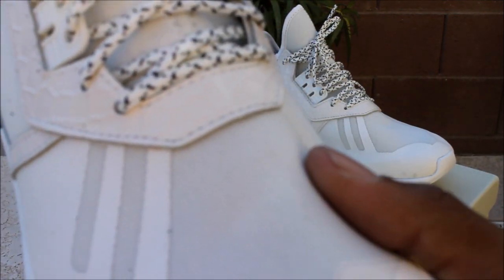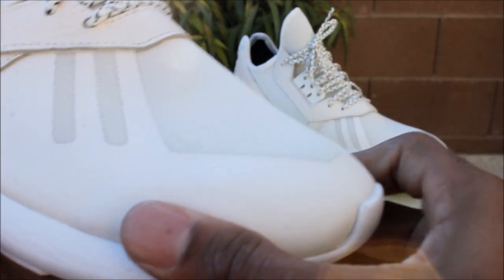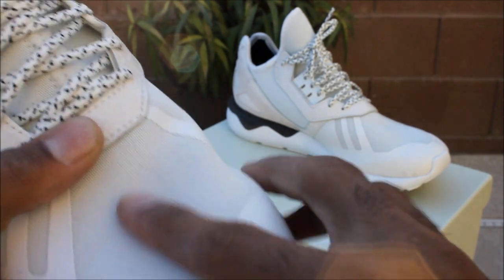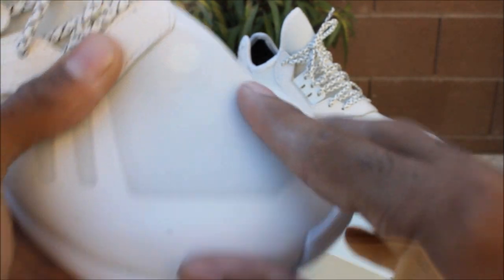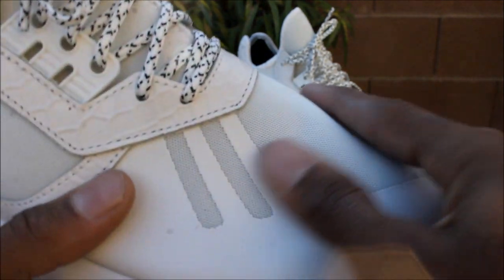Let me go ahead and focus this really quick. We're just going to start with the front of the shoe, and right here it is that same neoprene and rubber mix right there as the original four colorways.